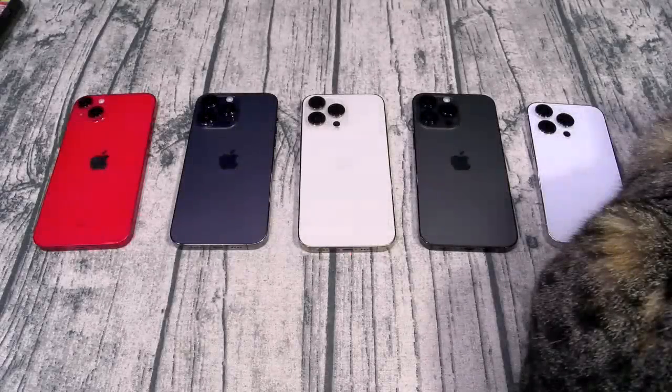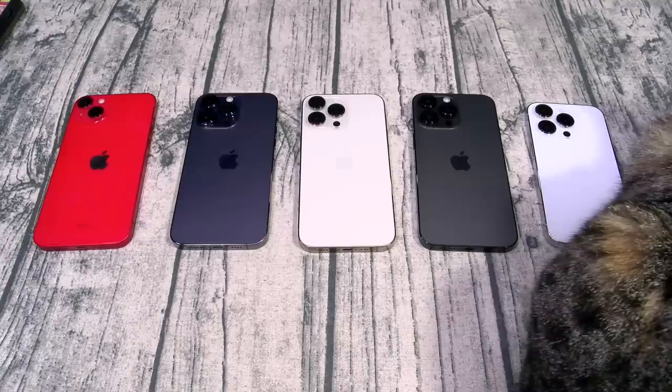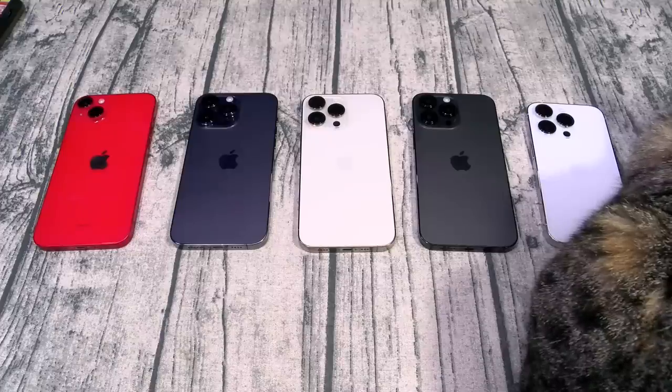What's up everybody, it's your boy Floss back again with another video. Today we're going to take a look at the Carved real wood cases for your iPhones and Galaxies. You can pick these up from carved.com — I'll throw the link up in the description. Different prices for different cases.